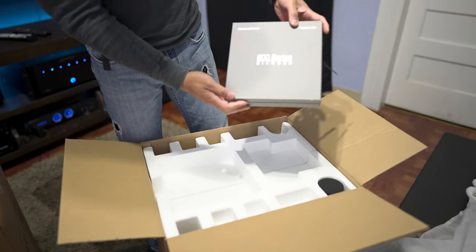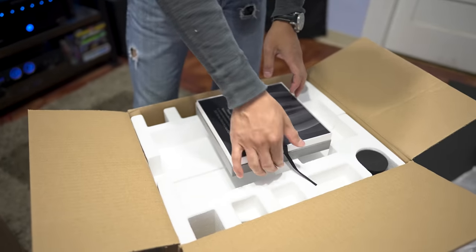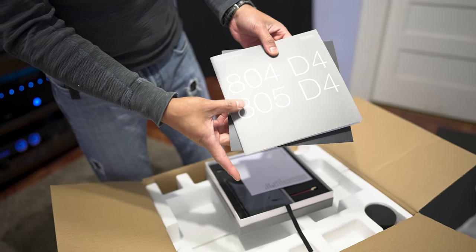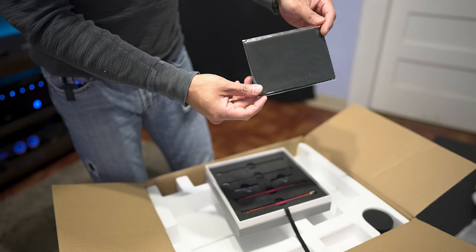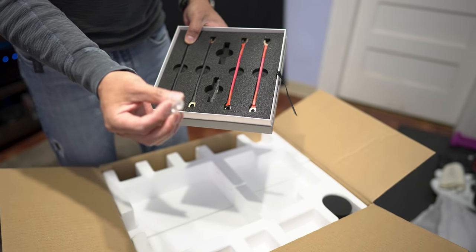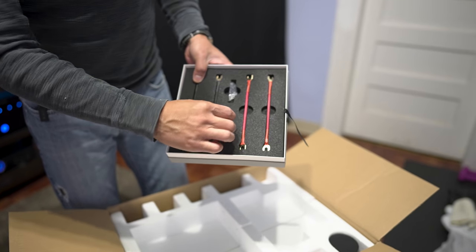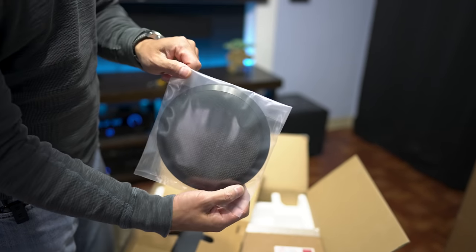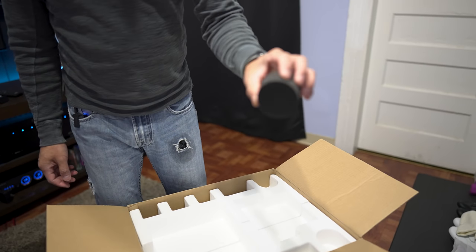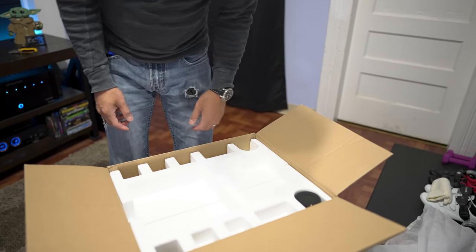Inside the box we get a nice accessories box labeled '800 Series Diamond.' Underneath we have documentation — a booklet for the 805 and 804s, warranty info, a cleaning cloth, jumper cables, and little stick-on rubber feet if you're going to place it on the floor or a bookshelf. Also in the box are the grills that attach to the front of the woofer, and a port plug — since this is a ported speaker you can stick that in the port to run it in sealed mode.